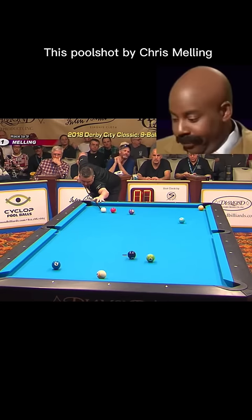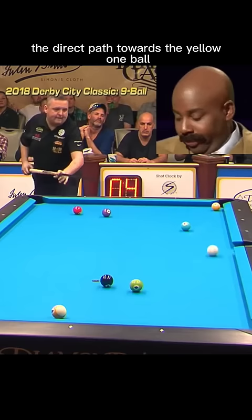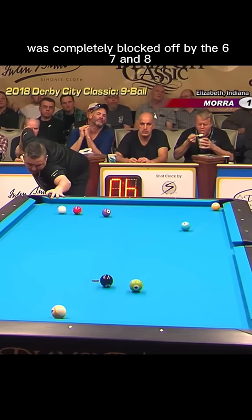This ball shot by Chris Melling had people around the world confused. The direct path towards the yellow one ball was completely blocked off by the six, seven and eight. Now look closely — the white ball goes into the rail at a sharp angle and comes out almost completely straight.